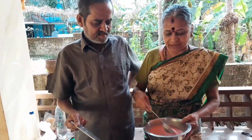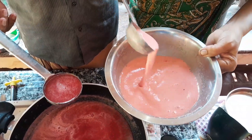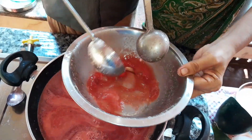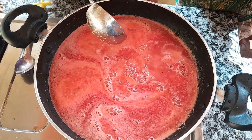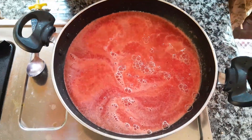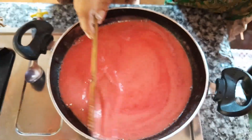I will put the corn flour on top. I will cut the corn flour. Okay, let's go. Let's mix it. Yeah, let's mix it.